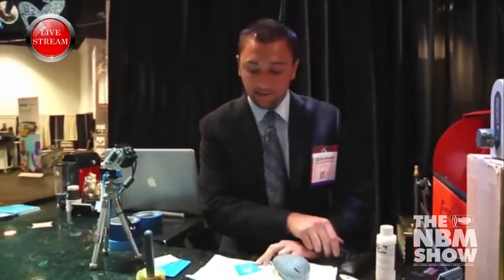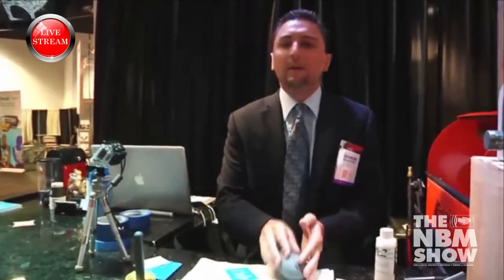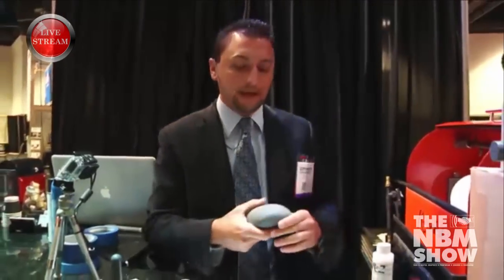I can already tell it's tacky — it's not coming off my finger. So with rocks — any normal rock that you're going to get at your natural builder supply — you've got something like this. This is just a standard river rock, and it's always going to be cold no matter what.